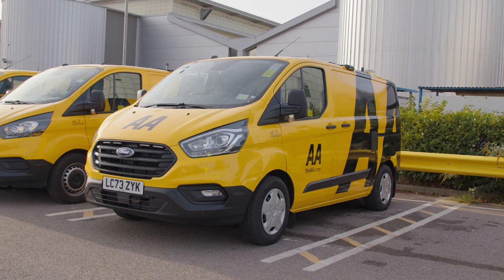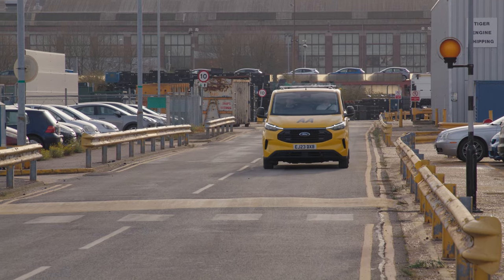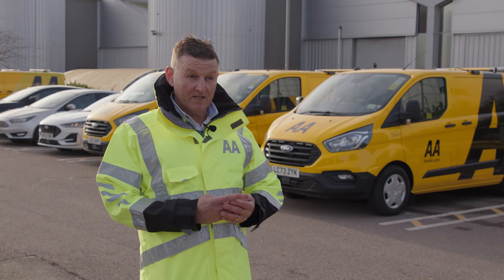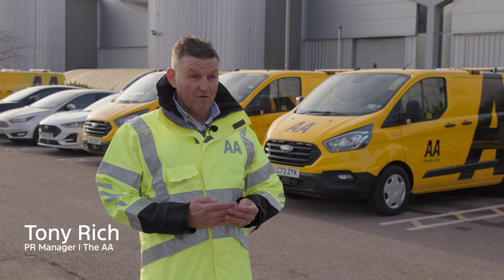We're here today at Ford with our outgoing Transit Customs and we've come to see the all-new Transit Custom. That's got the UPFIT integration system with it, and we're likely to be using around 700 of those next year.